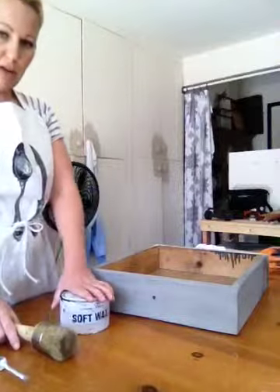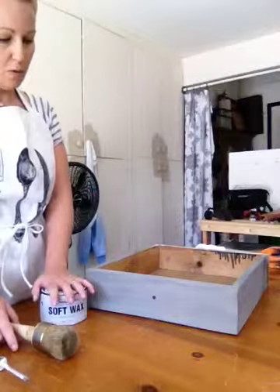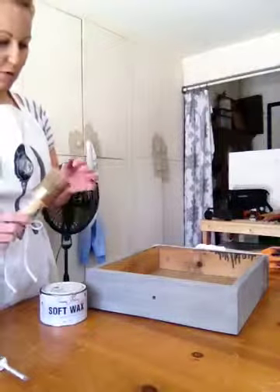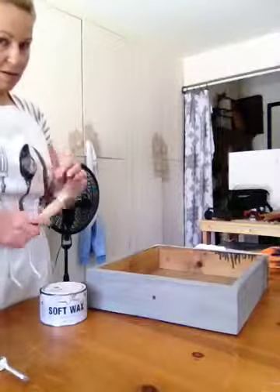Unfortunately I left my wax outside and it's been hot today, so it's melted and it's watery. We're going to see if watery wax will work as opposed to wax that's not melted.